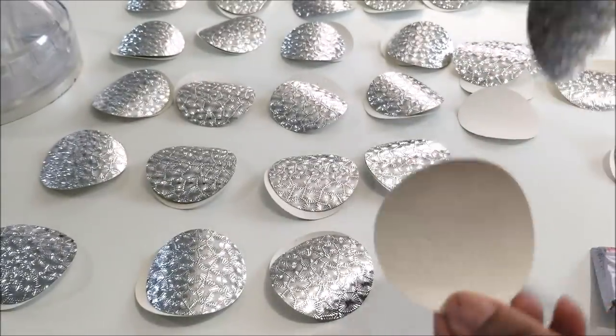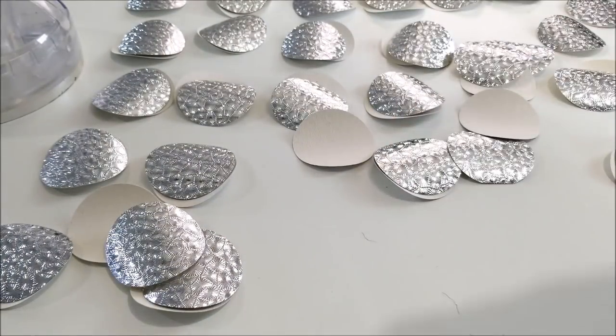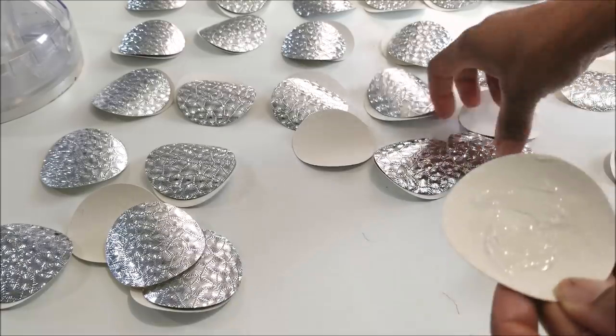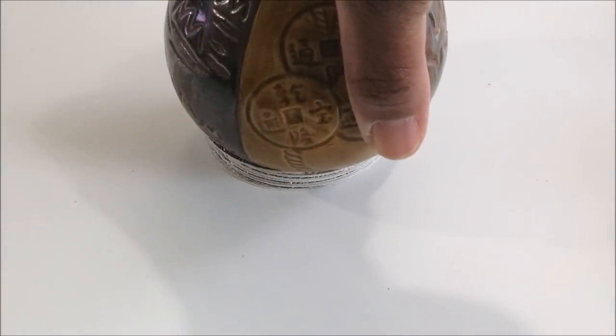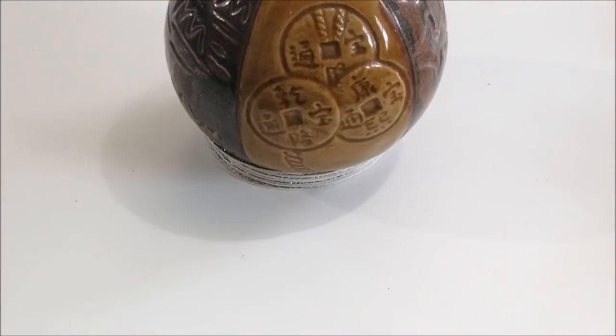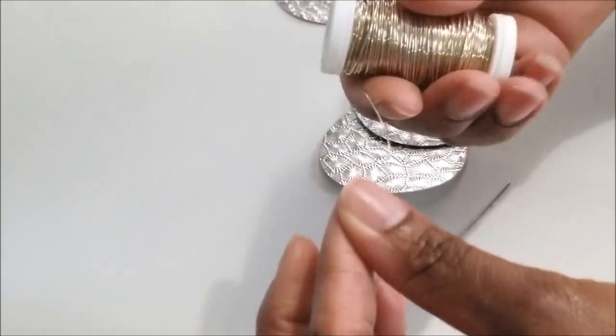Here are my two-inch circles. I needed to glue them together — I used E6000, but I found out later that a hot glue gun would have been much easier. With E6000 I had to weight them down and then wait a few hours for them to dry.